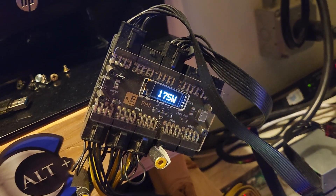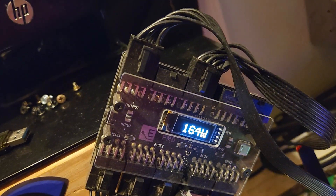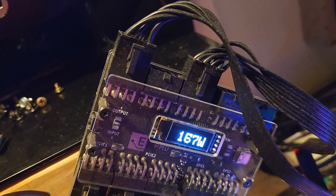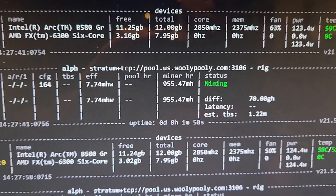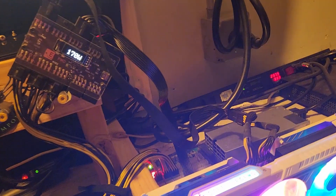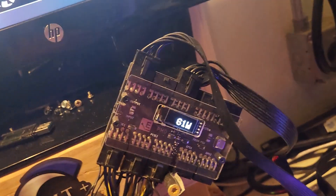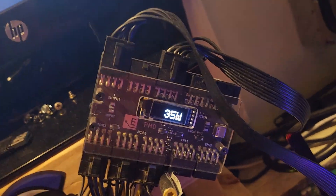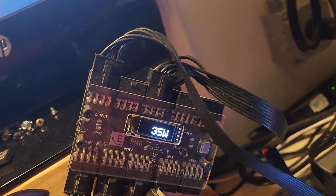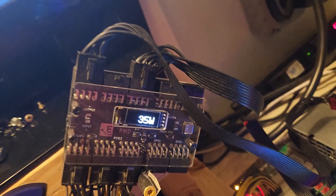So this card is at 171 watts at less than a gigahash. Let's assume we can undervolt it properly — maybe shave off about 30 watts — so we're looking at maybe 140 watts for about 955 megahash, which still puts it worse than an RTX 3070. The idle power draw on this thing is about 35 watts, versus about 20 to 24 watts idle for an RTX 3070.